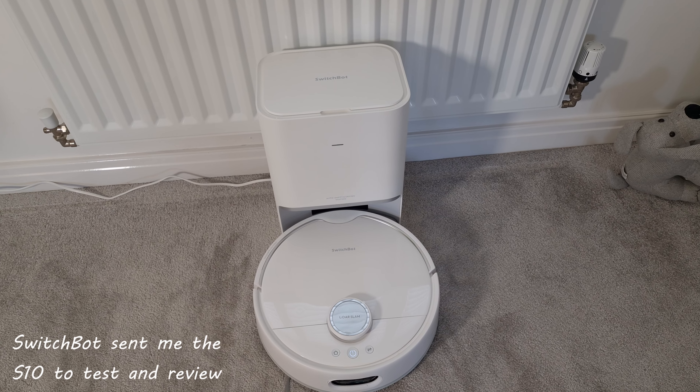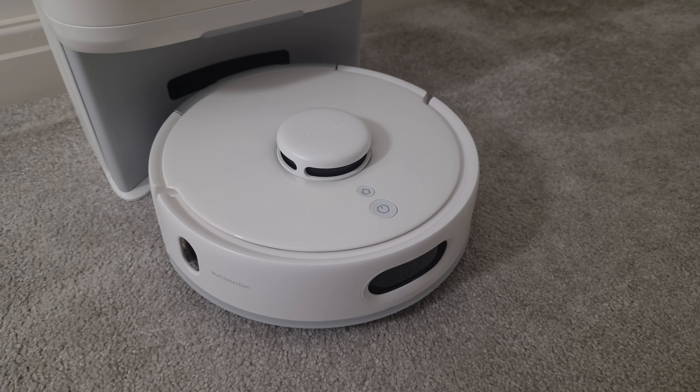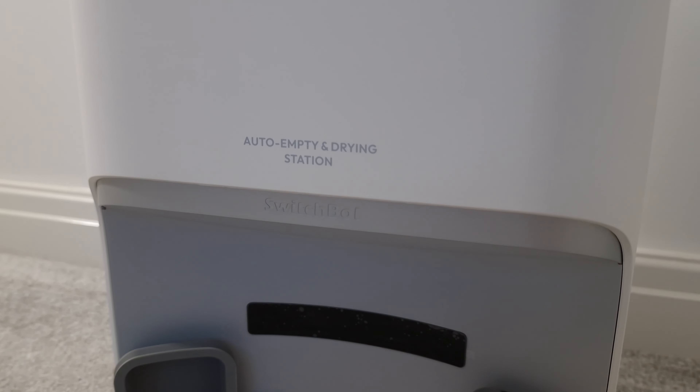I should mention that SwitchBot kindly sent me this S10 vacuum to review after I reached out to them. I also bought another vacuum of a different brand myself during Amazon Prime Day deals, which we'll look at in a future video, along with the S10's baby brother — so make sure you're subscribed. The capabilities and price of this vacuum put it in the premium tier, and it's surprisingly good given that it's SwitchBot's only second ever robot vacuum.